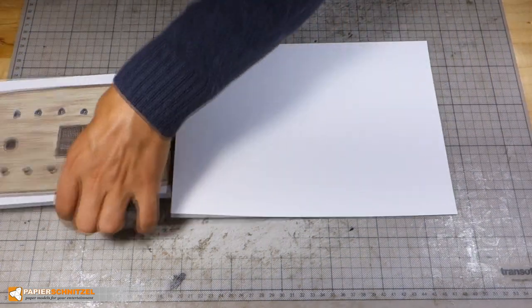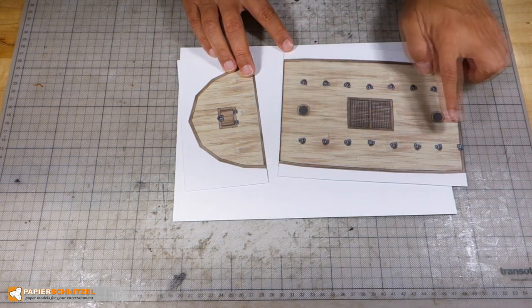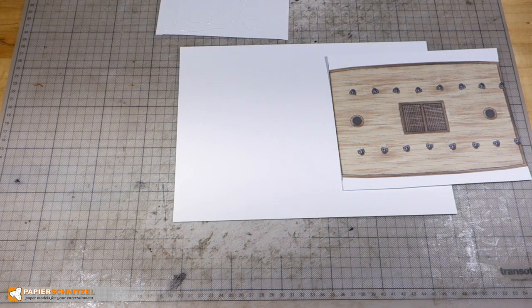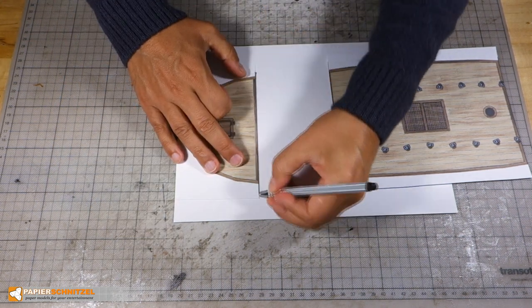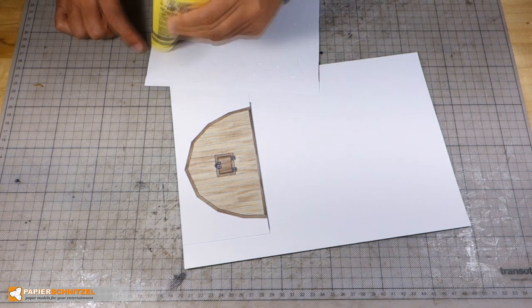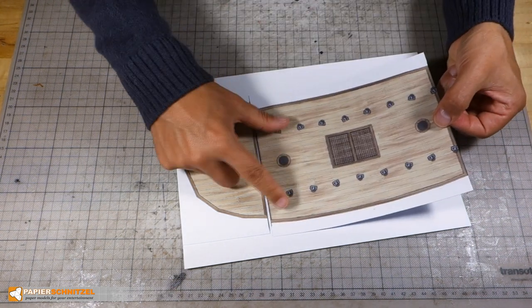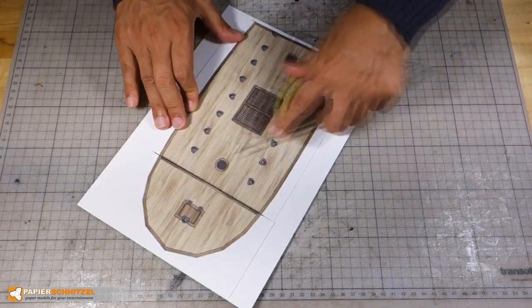I use a blank sheet of paper and will glue the two pieces together here. Check that you join at the right edge. I have opted to print some details like gratings and a hatch door and also the cannon holding rings, so your deck could look different. When you glue the second part, align carefully at the joining edge.